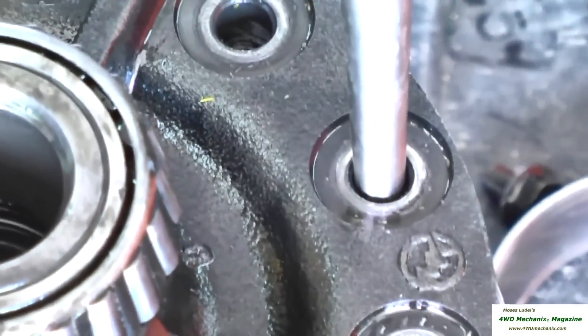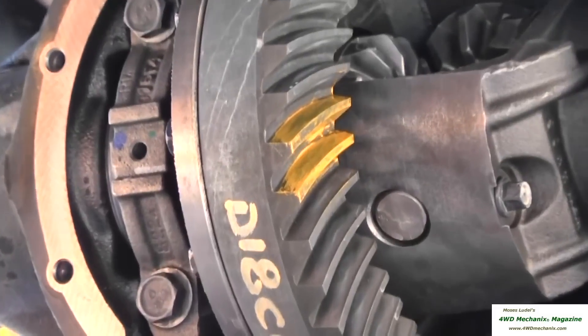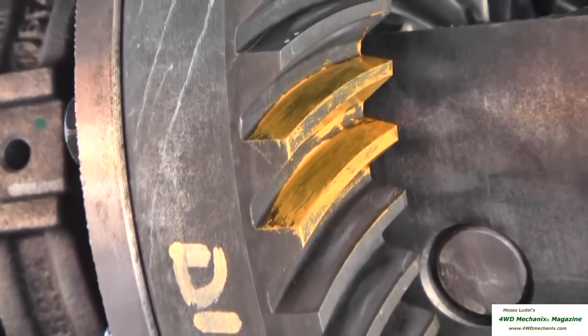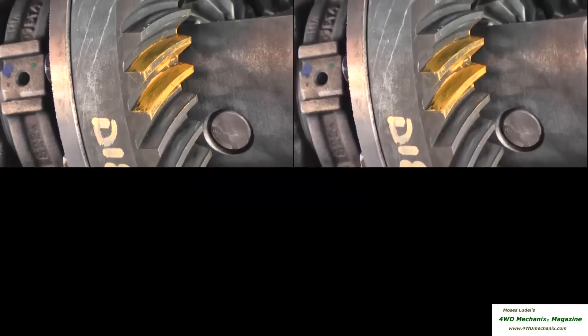Ring gear bolts are left-hand thread. If play is removed with zero backlash of the ring and pinion gear, tightening the preload on the right side will push the ring gear over just enough to establish the proper backlash.